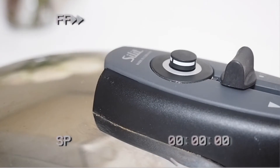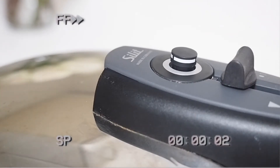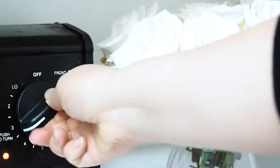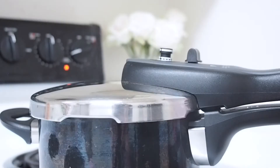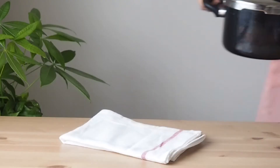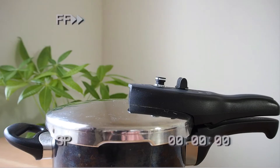Bring the heat up to high and let the pressure rise. How to use a pressure cooker is different from brand to brand, so please follow the instructions of your pressure cooker. When the pressure is on, bring the heat down to low and let it cook for 25 minutes. Remove from the heat and let it sit for a while to let the pressure drop.